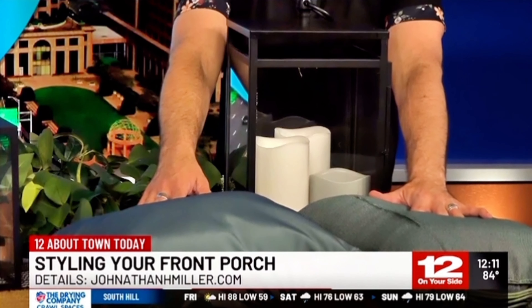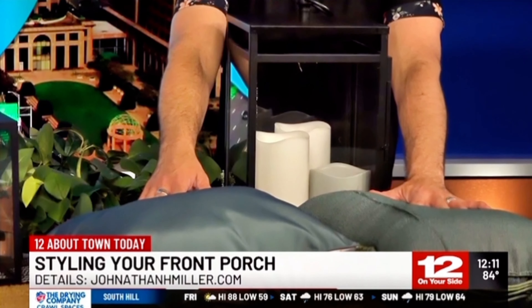My big pro tip for front porch pillows: make sure you have a dark solid back. The wind can blow them off the porch, and when you go find them, you don't want them to be dirty. A lot of times outdoor pillows have a white backing to feel lighter and brighter, but it's gonna get dirty a lot faster. Go with a dark solid back — that is a pro tip.